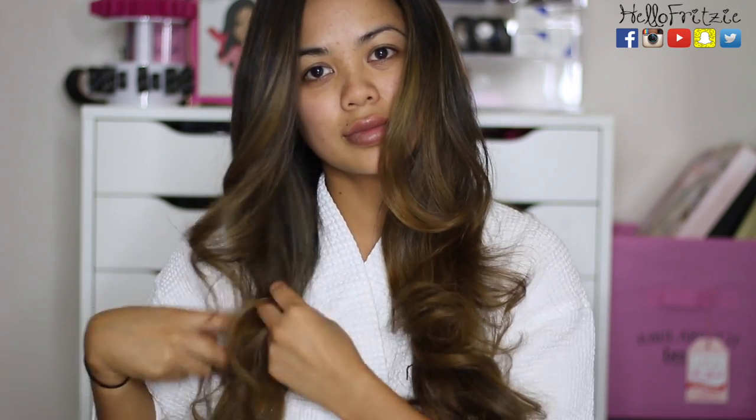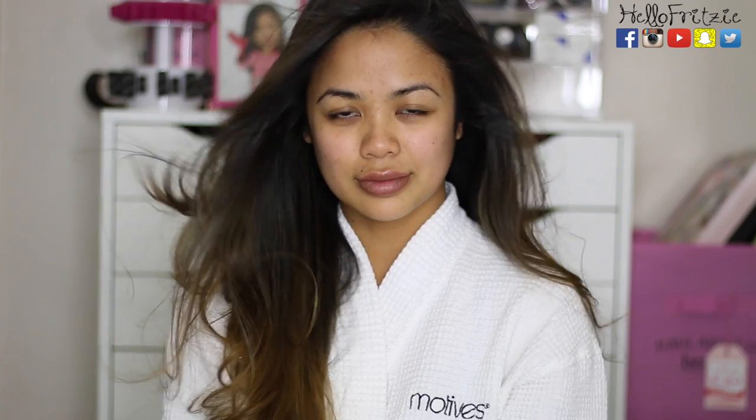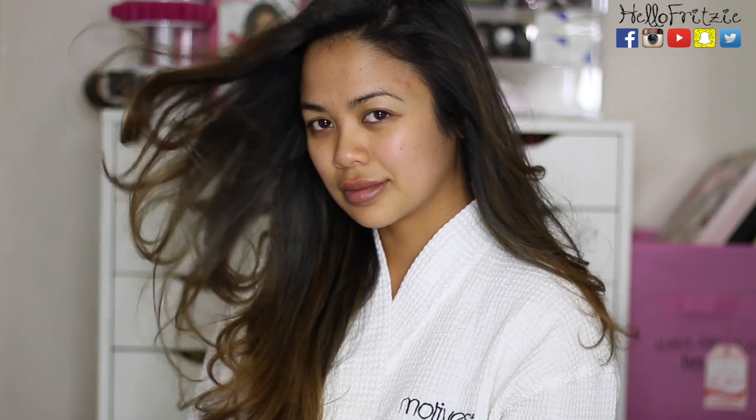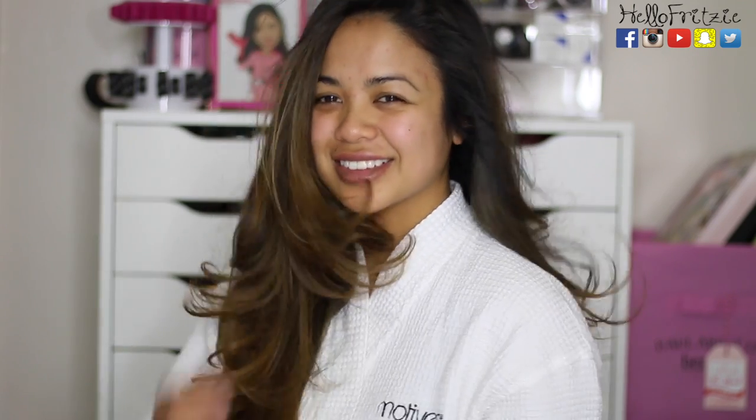Alright, so now you know — if my hair is blow dried like this, then I just washed it. Thank you guys so much for watching. I hope you liked it and I hope you learned something. Don't forget to subscribe to my channel if you haven't already, and give this video a thumbs up if you want to see more videos like this one. I will see you guys next time — bye!